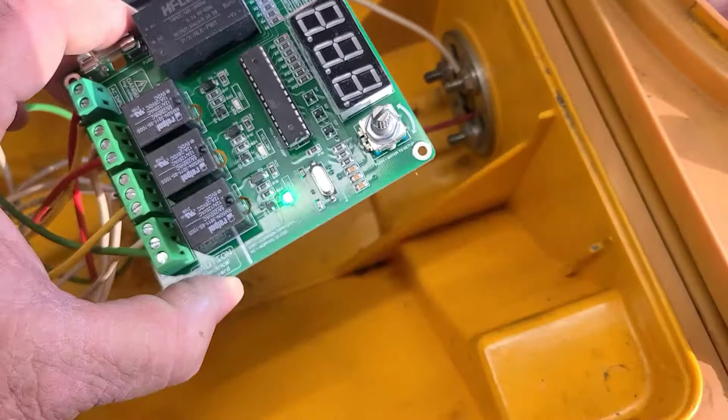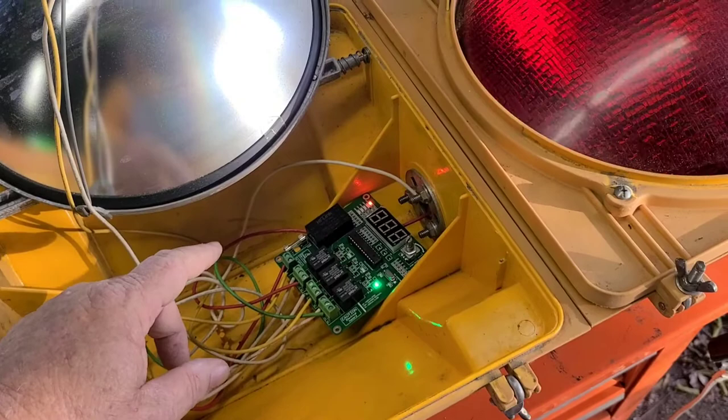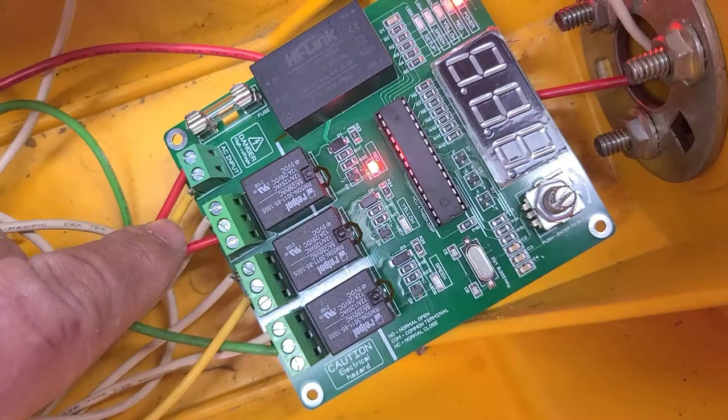The red light there tells you you've got power, and then it'll show you the colors when it's doing what it's supposed to do. The problem is I thought you just run AC to the board and then run the lights to the board, but you actually have to run AC to the board AND to all the light connections - the board just connects the two together.